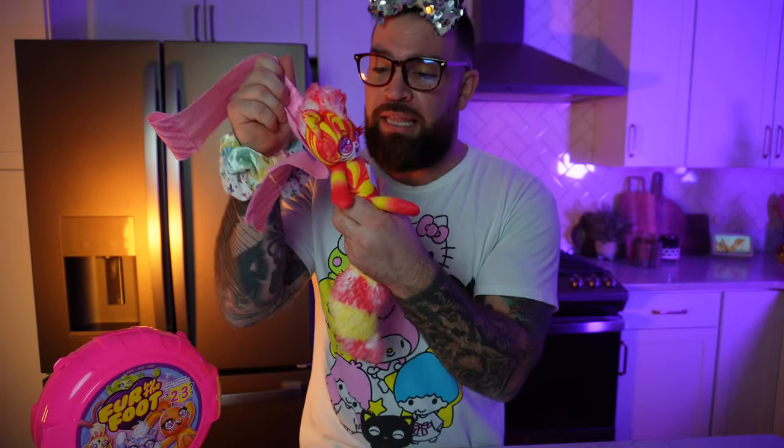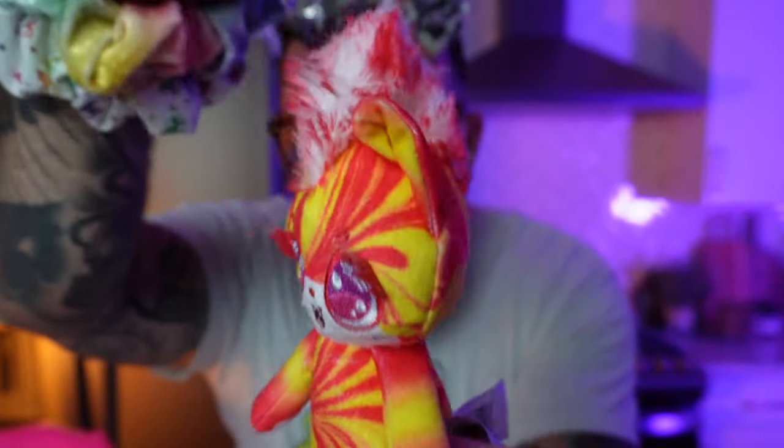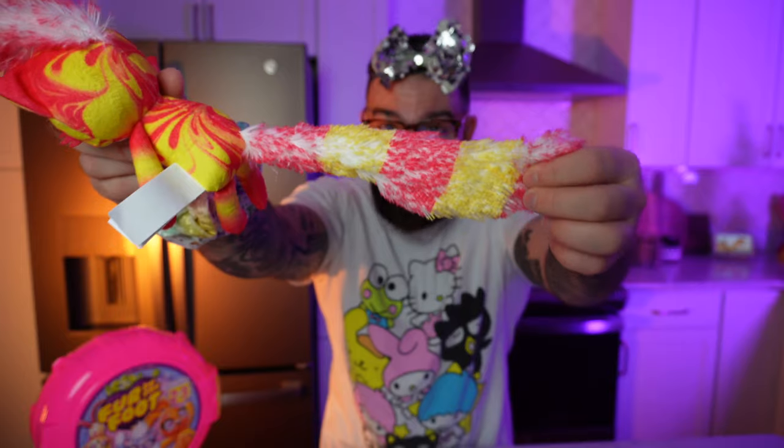Alright everybody, this is our last and final one before we get into the collector's guide — because again there's 26 of these things that you can collect. Check this little guy out — it kind of looks like Sonic, but check out this hair right here. I'm loving the little mohawk. At least the arms are a little bit shorter on this guy. It kind of looks like a spider monkey. I don't even know what a spider monkey looks like but I just felt like that was the coolest thing to say.